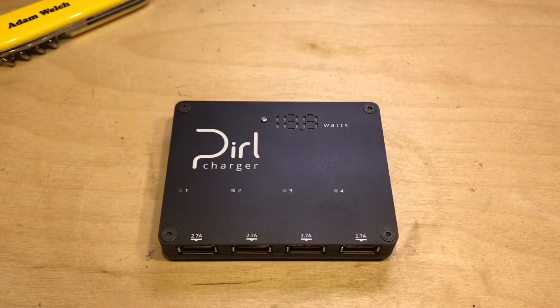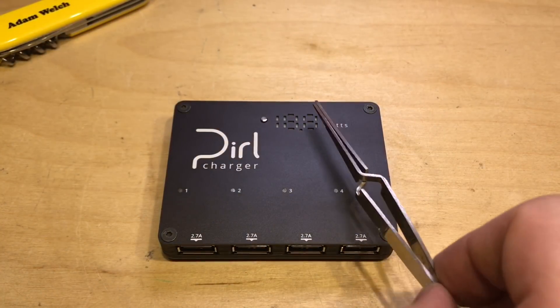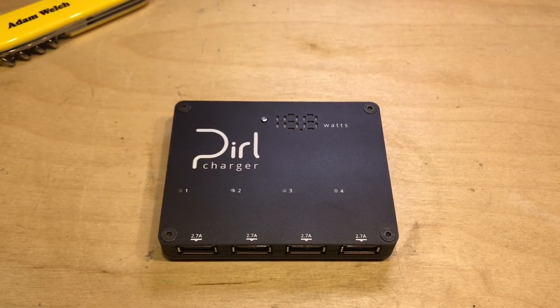It claims some impressive stats. Each port is marked as 2.7 amps — typically even top-end chargers max out at 2.4 amps at 5 volts, so this has a little more available for power-hungry devices. Each channel is claimed to be completely independent with adaptive charging, so it'll charge iPhones, Samsung, and various device types properly. There's an integrated wattmetre, wide input voltage, wire compensation, fault recovery, and reverse polarity protection.